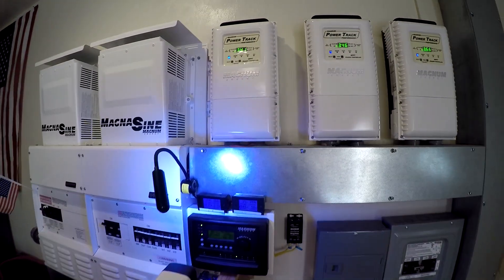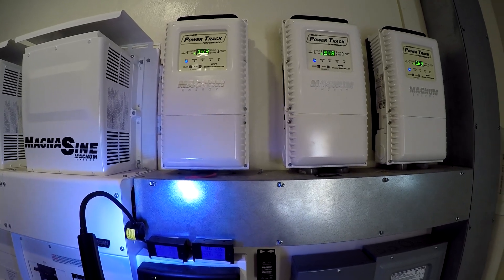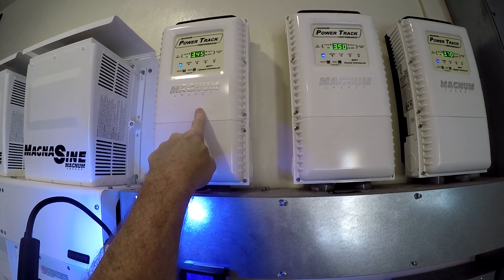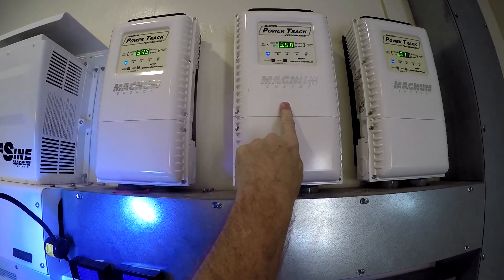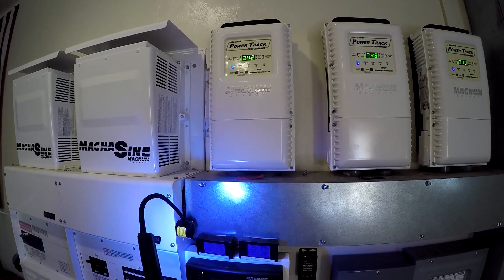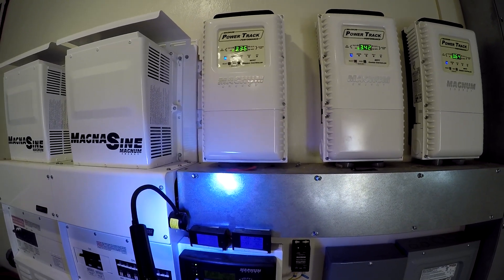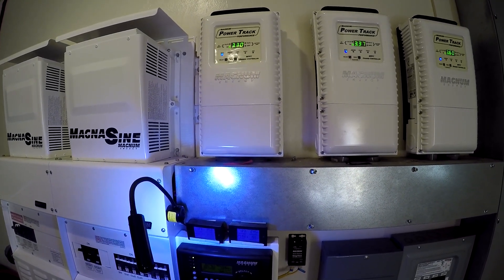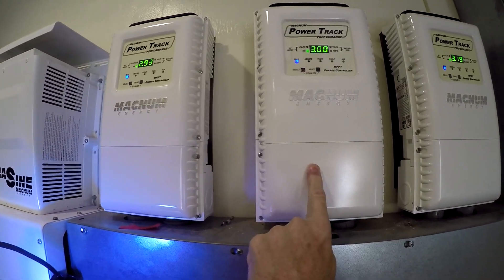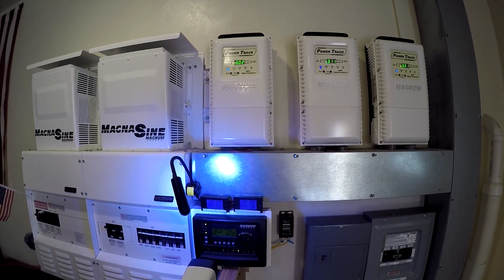Hey guys, so today we're going to look at the difference between clean panels and dirty panels. I've got an array out there with 24 panels on it — 12 of them are on this charge controller and 12 of them are on this charge controller, and you can see that they're almost identical in the amount of power they put out. There are some clouds floating through so it might vary up and down, but they put out an almost identical amount of power. So what we're going to do is clean just the panels on this one, and then we'll get a real good idea of what difference it makes.